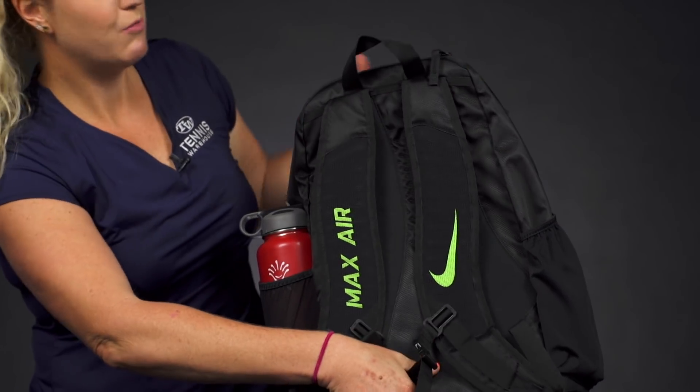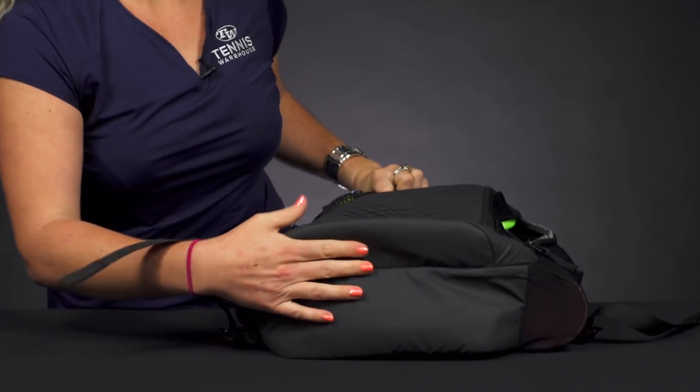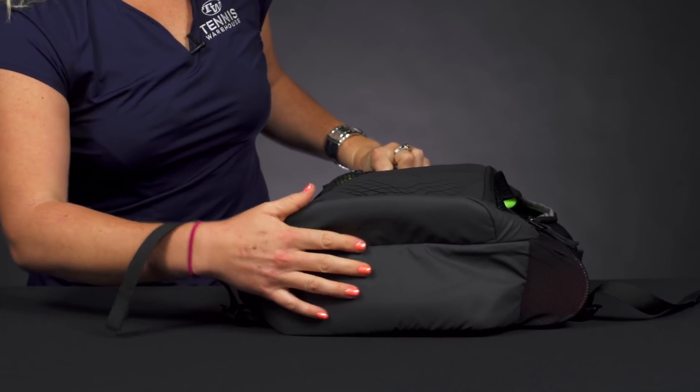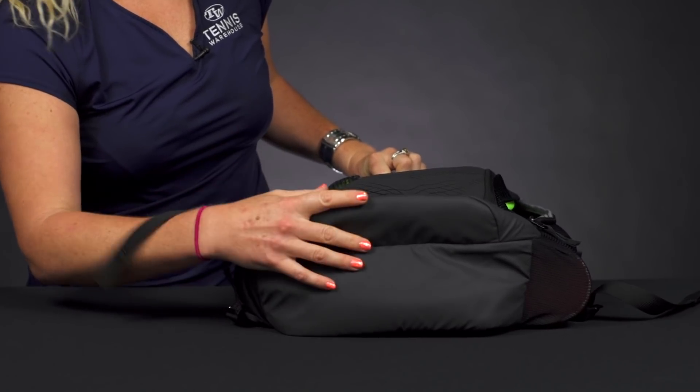There is a grab handle on top, and one last thing I want to note is the bottom of this backpack features a water-resistant material, so if you're caught in the rain or you just want your bag to be well protected at all times, it does have that feature.